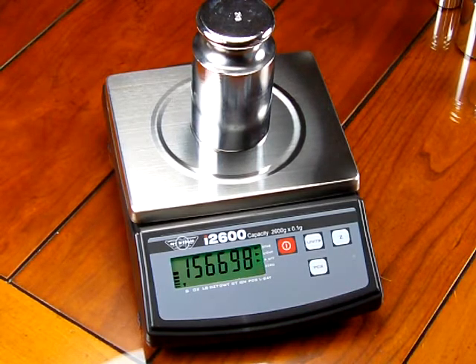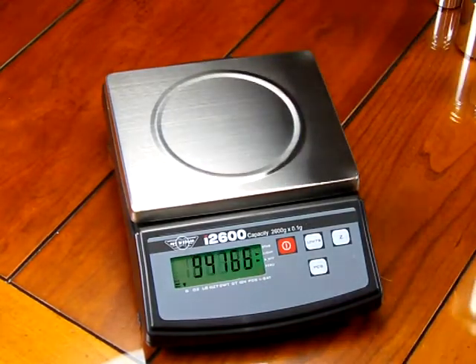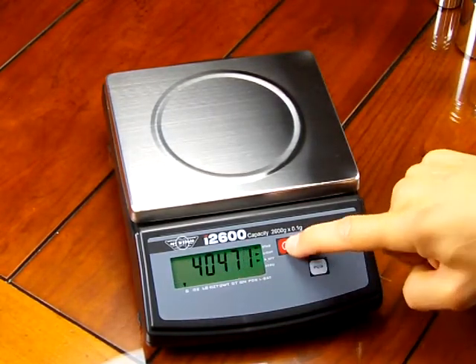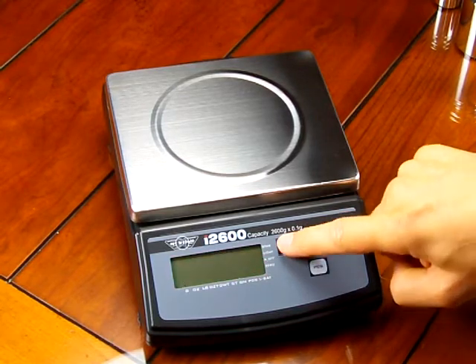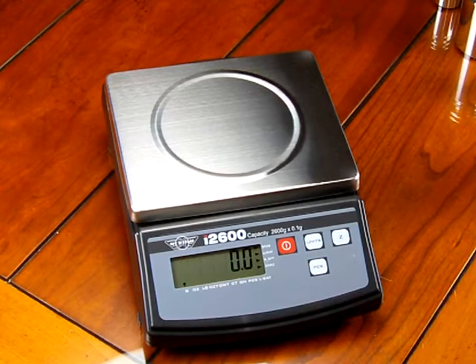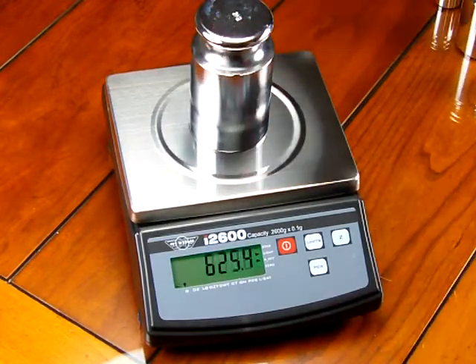To complete calibration, all we need to do now is take the calibration weight off, turn the scale off, then power the scale back up. The scale will go through the countdown mode, testing all the electronics, and then it goes to 00.